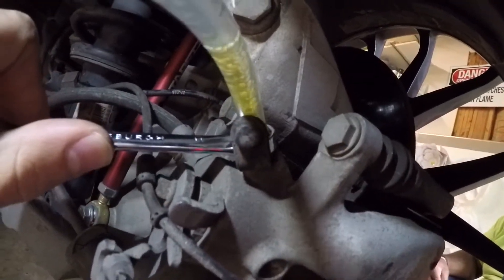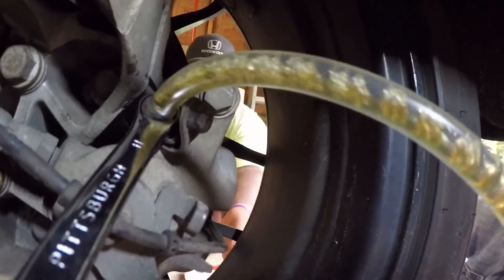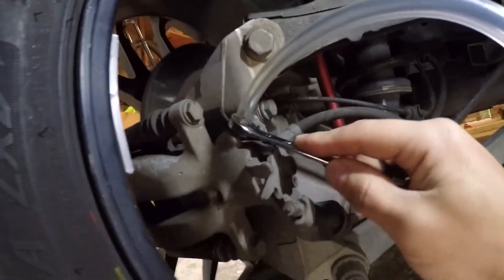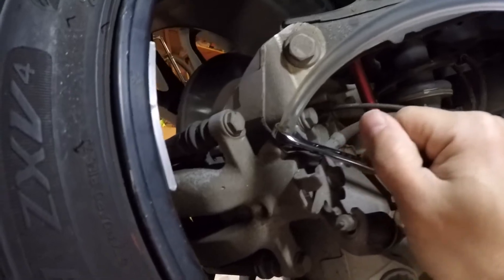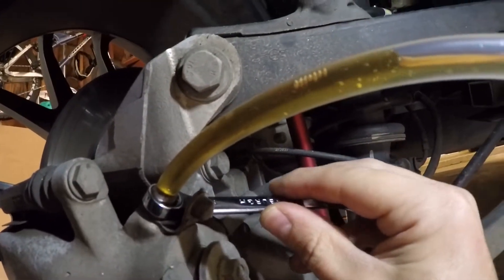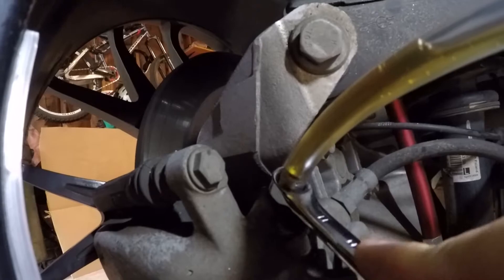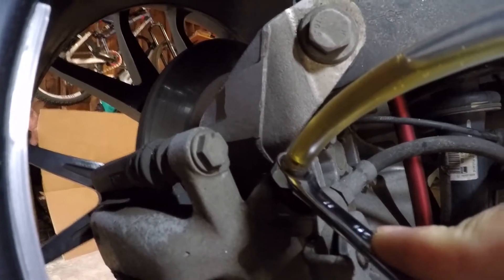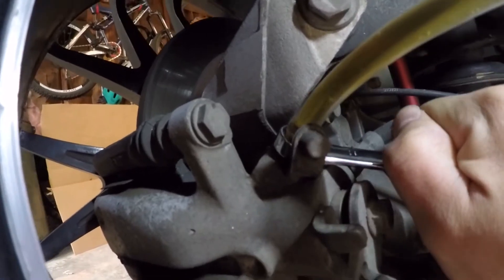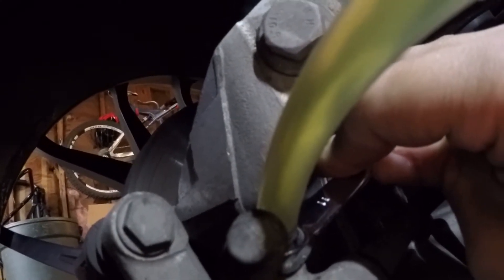We should have some junk — yeah, see the bubbles and all that. It's just bad news. For the left rear the setup is the same, and this time instead of using the vacuum pump, I've got Floyd in the car putting pressure on the brake pedal, so when I open this bleeder we should see all that nasty coming out. You can see the black nasties coming out — that's what you're trying to get rid of, right there.